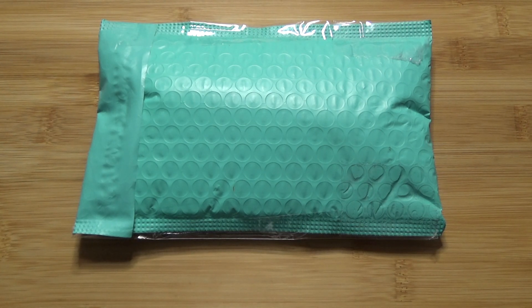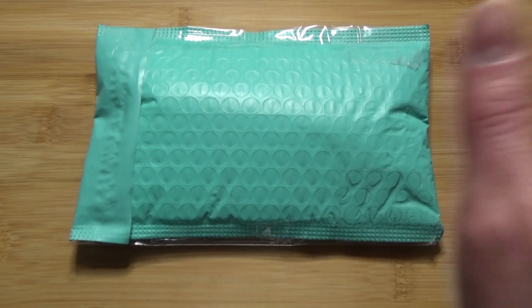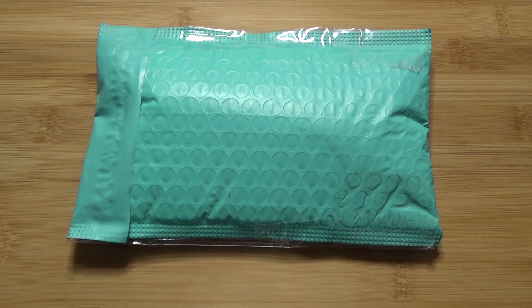Hello everyone and welcome to the video. Today I'm going to be unboxing, or at least unbagging, this pen that I have right here. And I'm also going to do a couple of shoutouts. So with that said, let's get into the video.